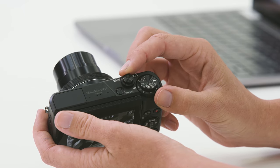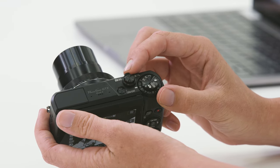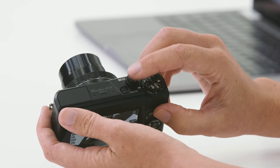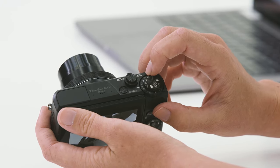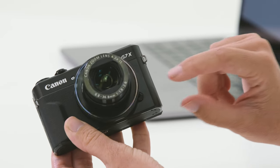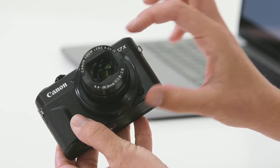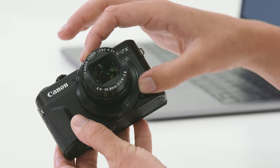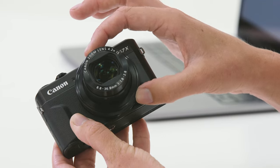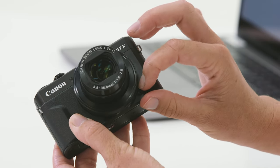Next to that dial you have the zoom control. This little toggle here will control the camera's built-in zoom. And on top of that you have the shutter button. We need to half press it to focus, then fully press it down to take the photo. On the front of the G7X Mark II you have this extra ring that we can control and program to be a variety of different features. There's also a little switch on the front which changes whether that ring has a smooth progression or a stepping and clicking sound.